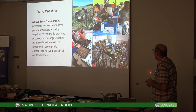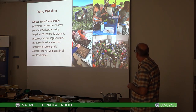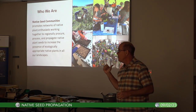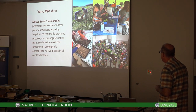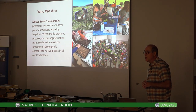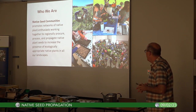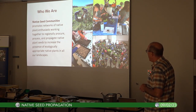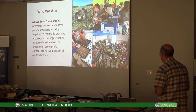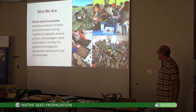Here are some local examples: at the top left we're collecting seeds out at a Sycamore Land Trust property; lower left, some of us are sowing those seeds — I'm going to teach you that method today; and then we're potting up seedlings grown from seeds for the MC Iris plant sale coming up next weekend.